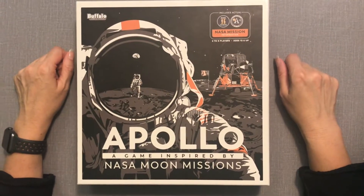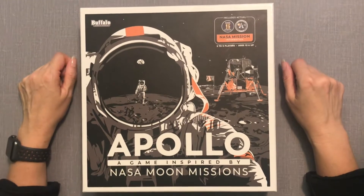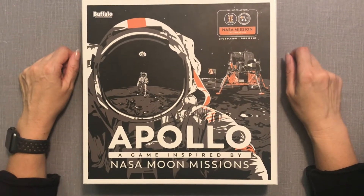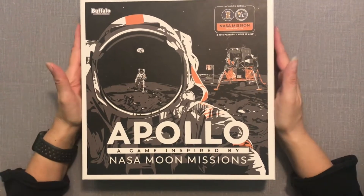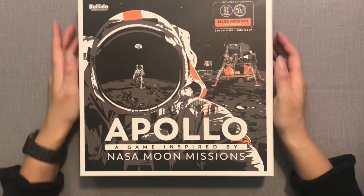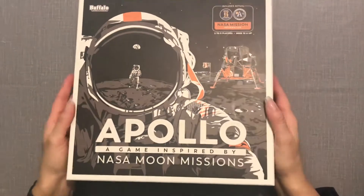Hi everyone, welcome to Table for Two. I am the elusive Bigfoot and today we are unboxing Apollo, a game inspired by NASA moon missions. This is by Buffalo Games and Puzzles, so let's take a look.